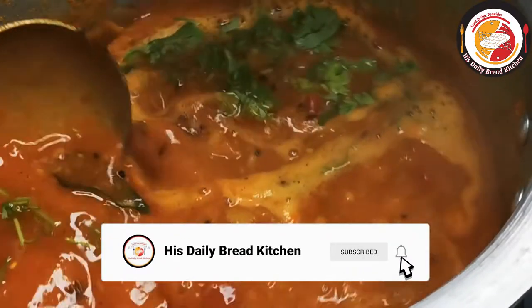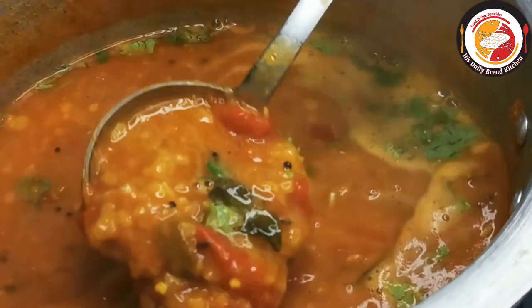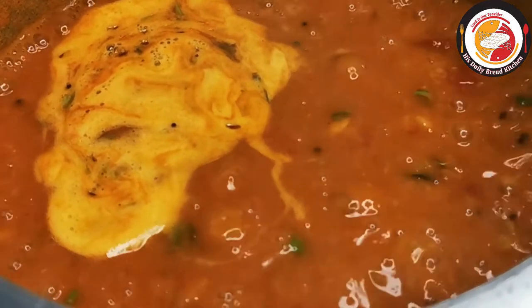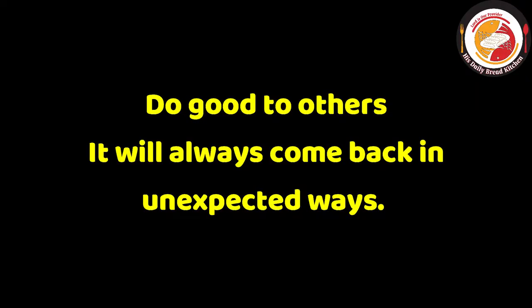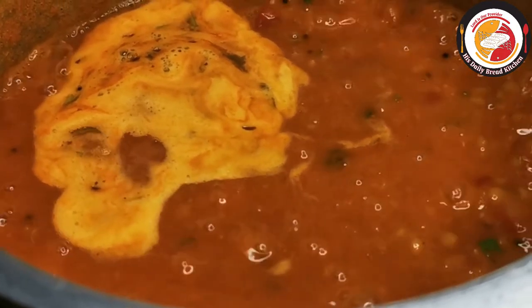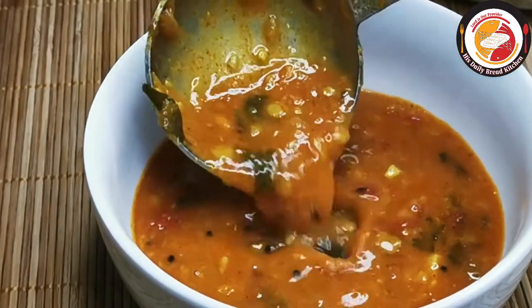It goes very well with rice, idli, and sambar — the recipes go on! Let's check out today's motivation: do good to others, it will always come back in unexpected ways. Friends, the sambar is ready — try it, you will like it! If you like it, don't forget to subscribe to the channel. See you again in the next video, thank you, bye!